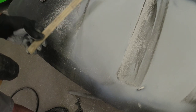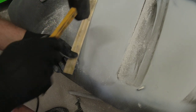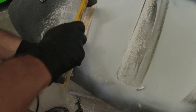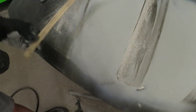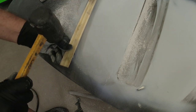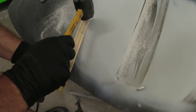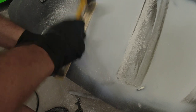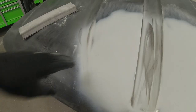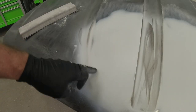The paint stick spreads out the force of the hammer so you're not creating any dents. You can also use a steel spoon for this, but for little high areas like this I like to use a paint stick — it gives a little bit of give. Now let's block this.